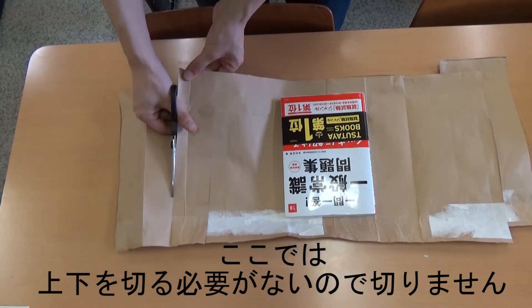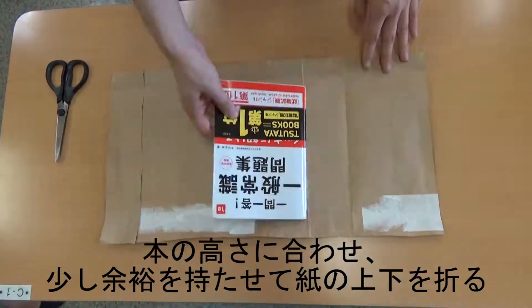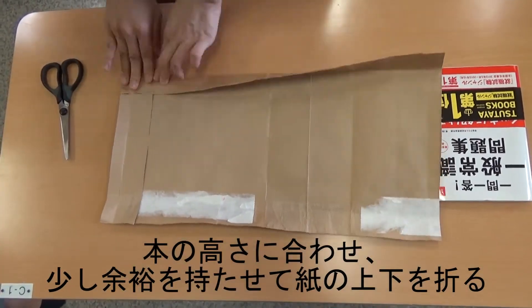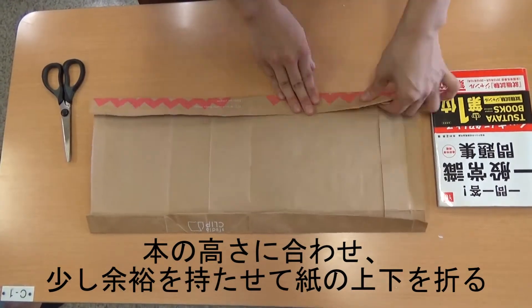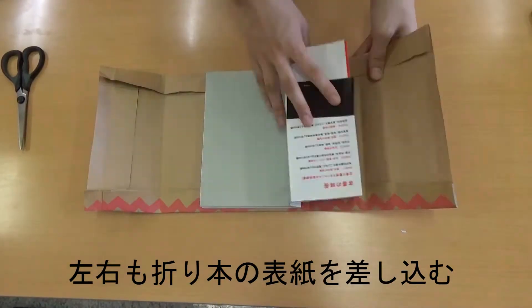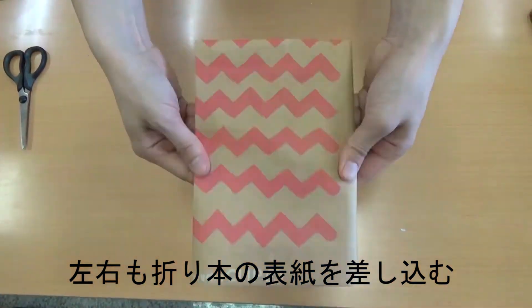In this example, we didn't need to cut the top or bottom. Pull the top and bottom of the paper to fit the book's height. There should be a little extra paper. Also, fold in the left and right sides.